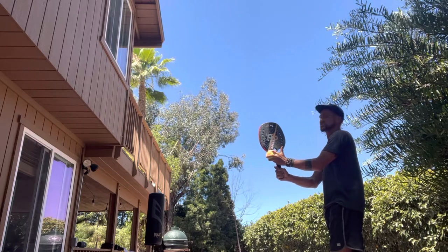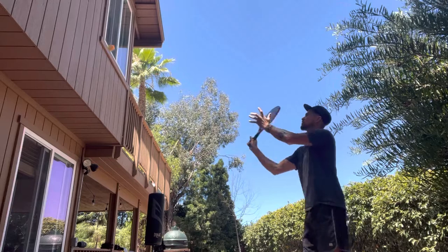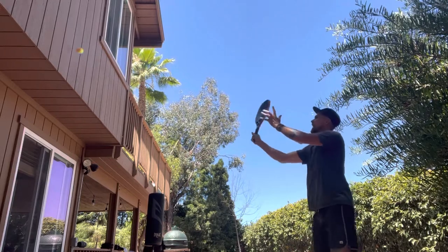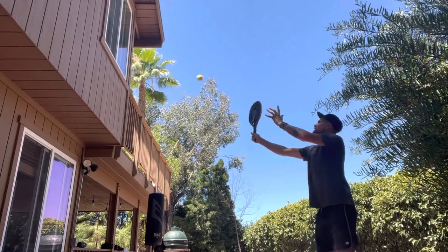We're working on consistency and trying to hit 50 balls in a row without missing. Here we go — one, two, three, four. Nice, good balance. We have the right grip. All you're trying to do is keep the paddle level.